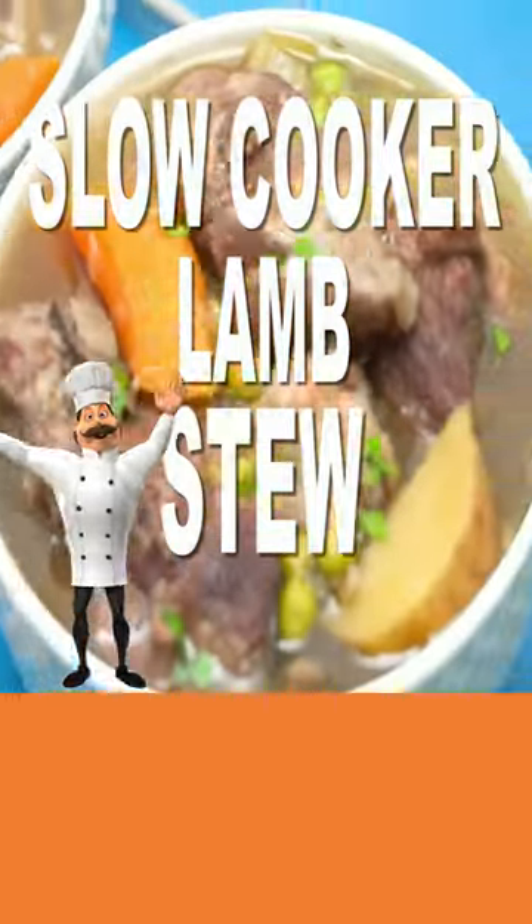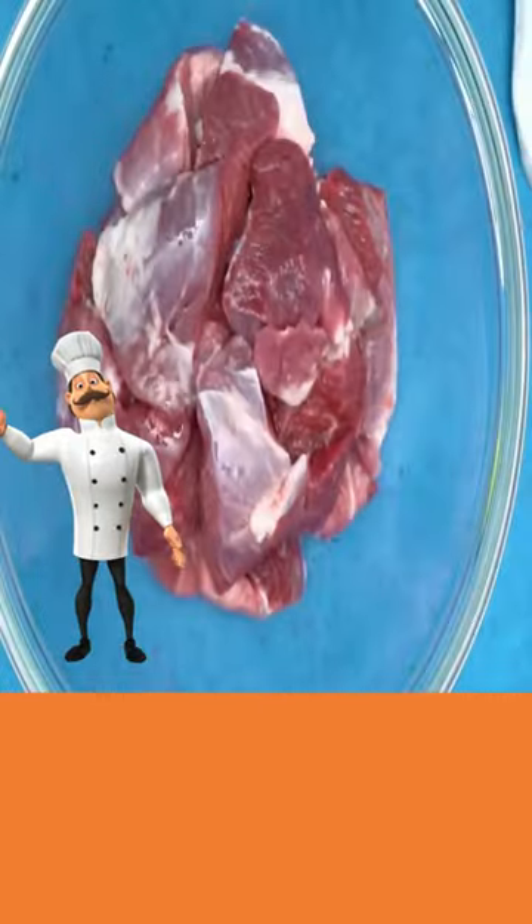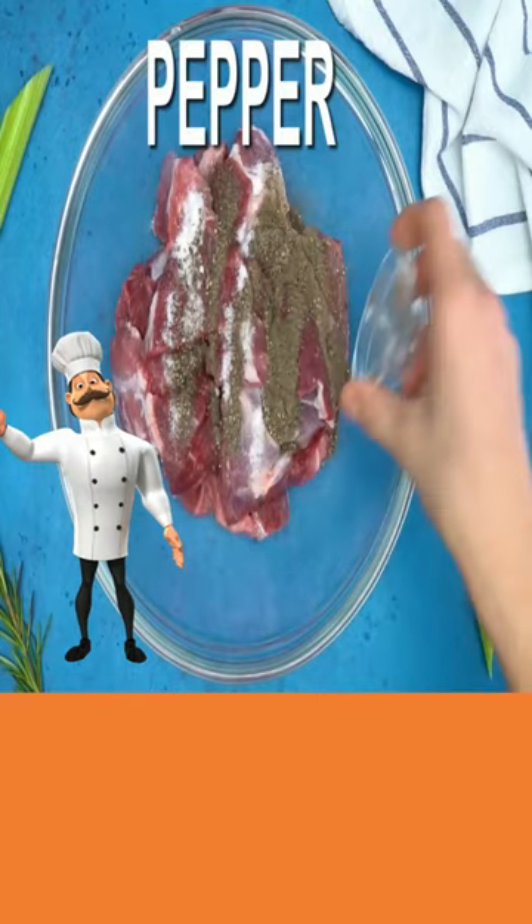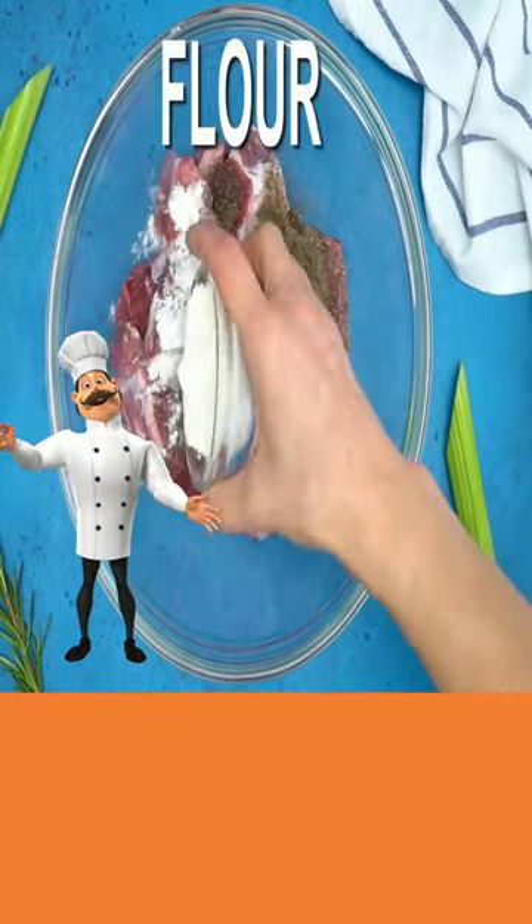Today, lamb stew. Add your lamb meat. Add salt, pepper, flour, and mix well.